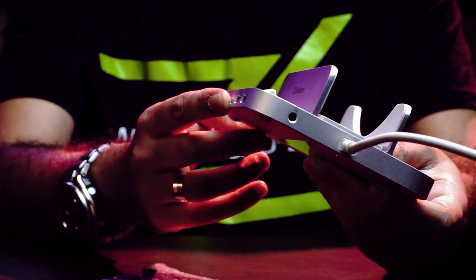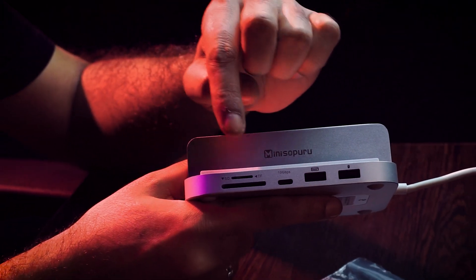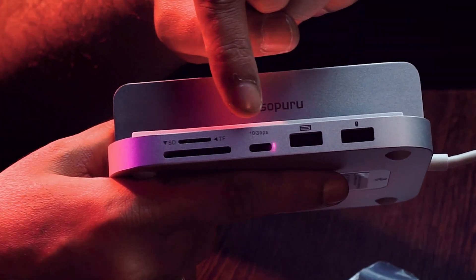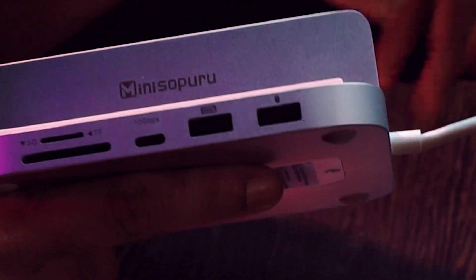Let's check the connectivity ports. Besides the SD and micro SD card reader, we have a solid 10Gbps USB-C port — very, very useful. There's also a 10Gbps USB-A port on the front.